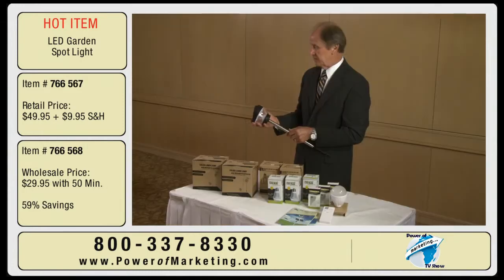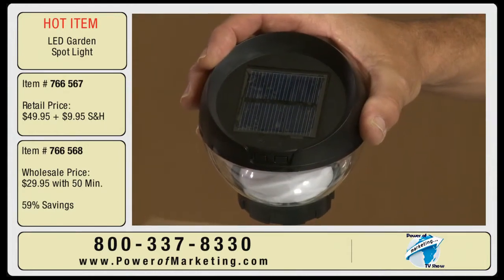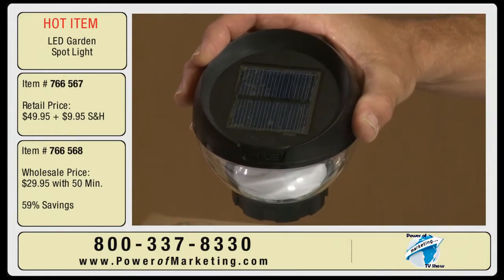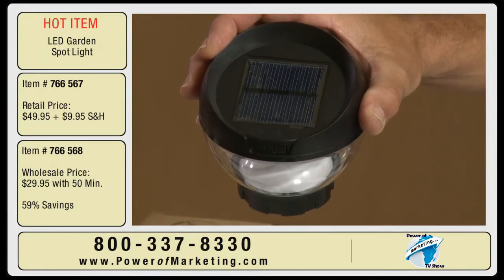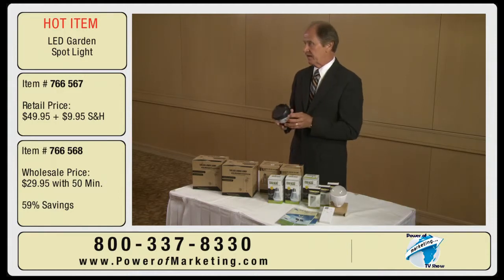So you're saying it uses sound to repel? Yes. It's a frequency control and it repels — it doesn't kill the mosquitoes, but it repels them away. The beauty with this light is it's solar and it goes on by itself at night, and it has about a five and a half hour light span.